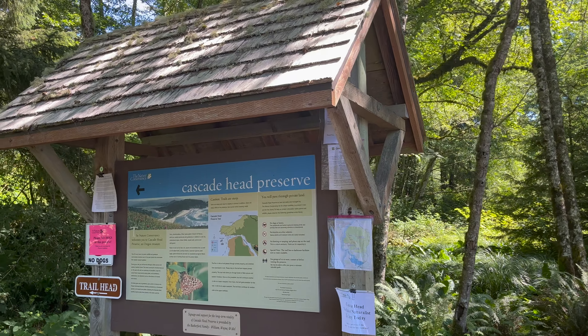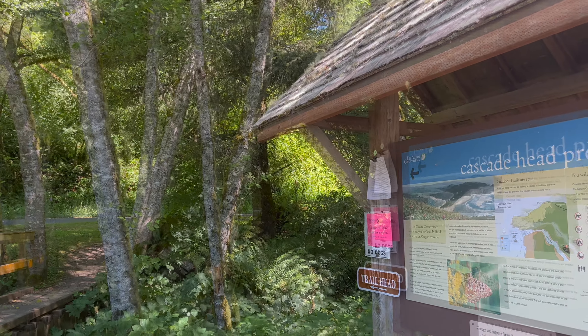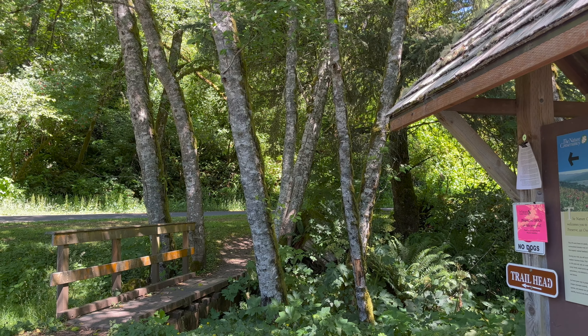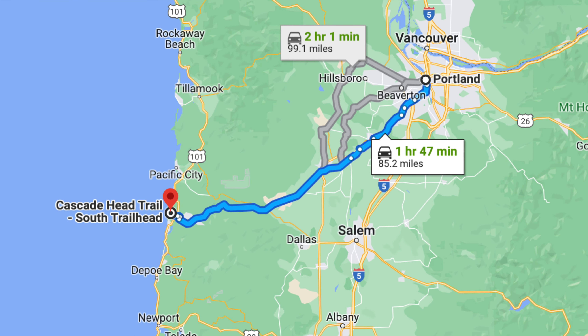The first tip is getting to the right trailhead. There are three trailheads, but two of them close for about half the year to protect sensitive species. The one that's open year-round is the Lower Cascade Head Trail. You can find it by navigating to Cascade Head Trail South Trailhead on Google Maps — it's the one at Knight County Park.